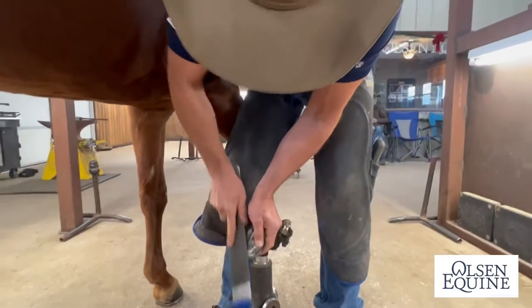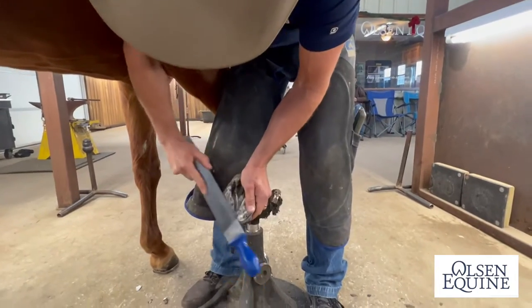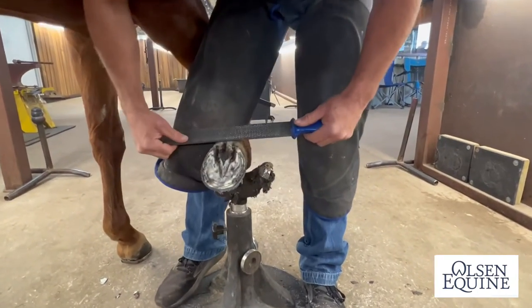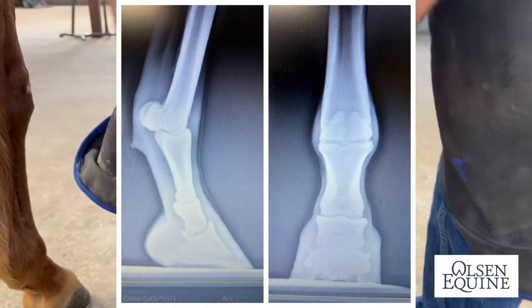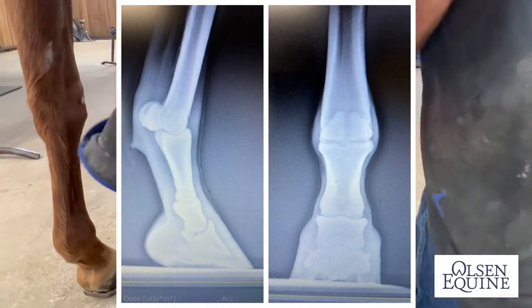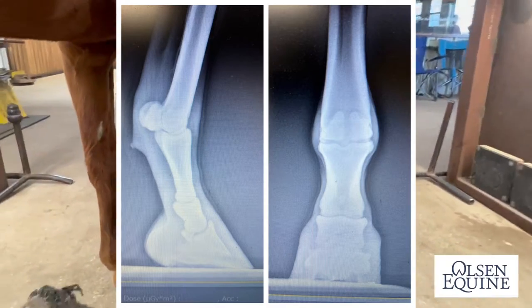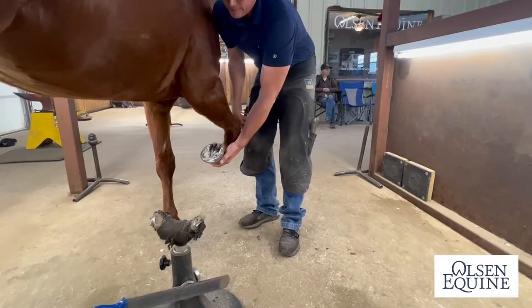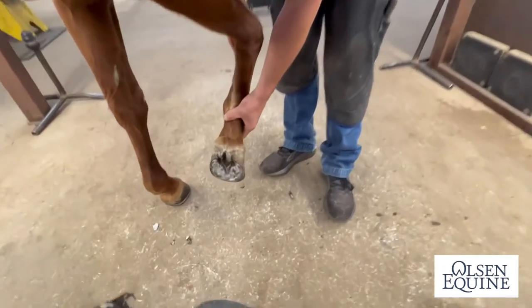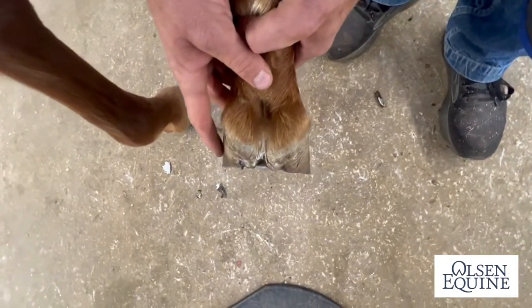You need to lower it medially a little bit more. Now you can see these are starting to line up, but the x-rays are what make us do that. The joint spaces in the pastern indicate that. So look down the foot here — you can tell that we've trimmed it lower here.